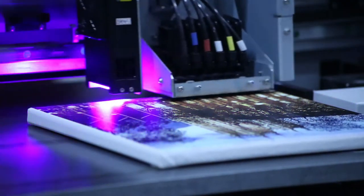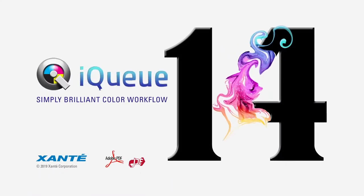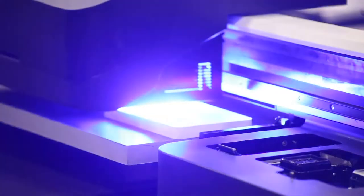It was once said that art is the imitation of life. Both print systems are powered by our award-winning iQ Adobe PDF workflow software. Each print is truly a work of art.